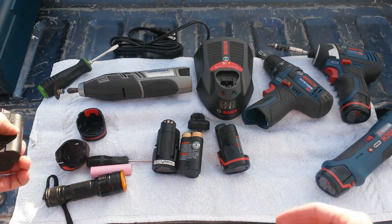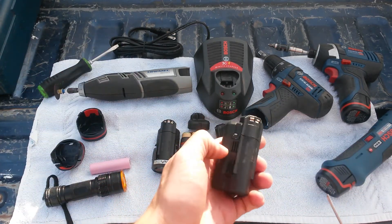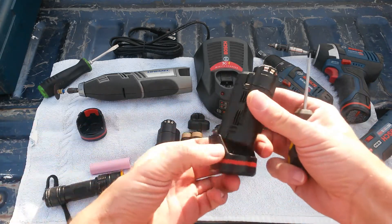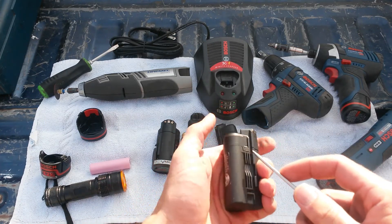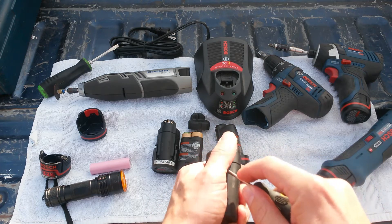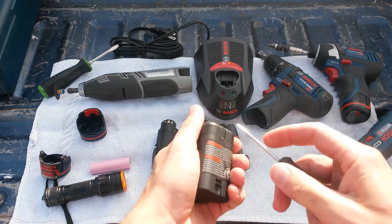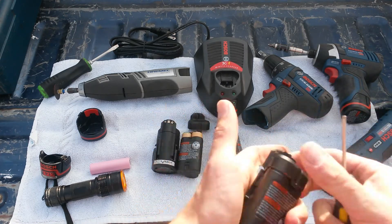But first things first, let's go into actually taking the battery pack apart. It's almost as easy as taking the little end cap off the battery. That comes off with three locking tabs, and so does the battery pack. You're just going to stick your little screwdriver in there, pry it up, and it's that easy.